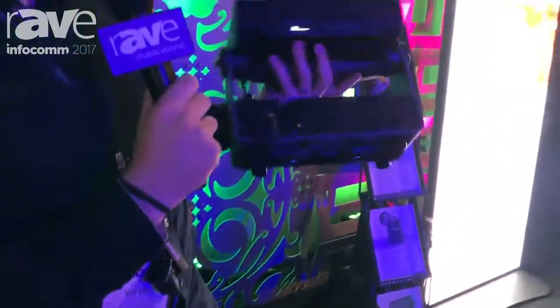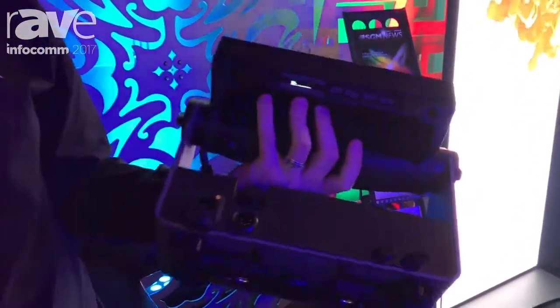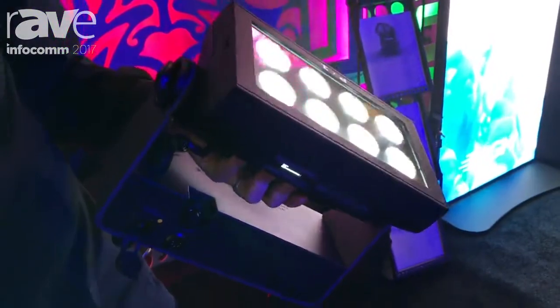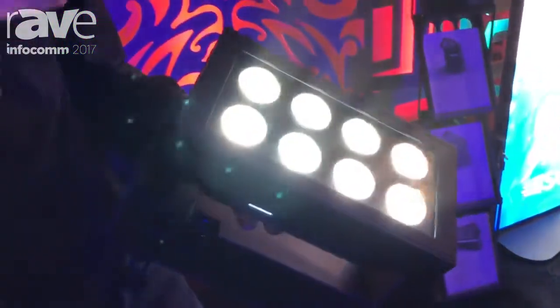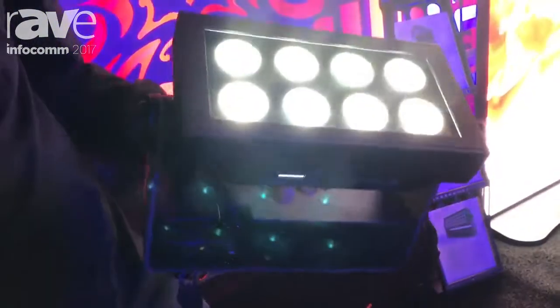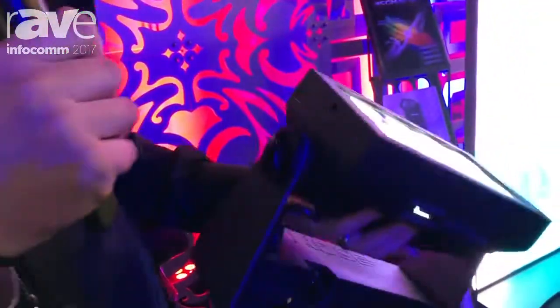Here I want to show you the new P1, which is a battery-operated wash with a 10-degree native beam. You can add different degrees or change the beam by using different magnetic holographic filters, like 19 degrees, 45 degrees, or an elliptic 63 by 12. What's interesting about the fixture is how bright it is at only 90 watts.